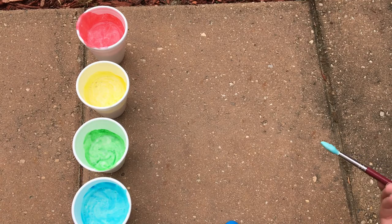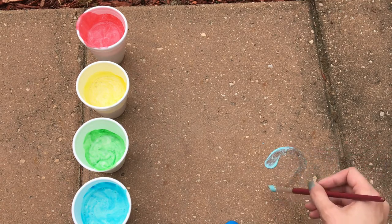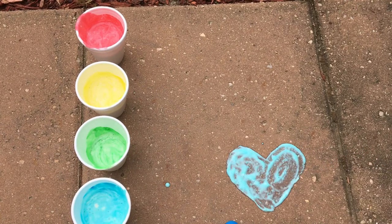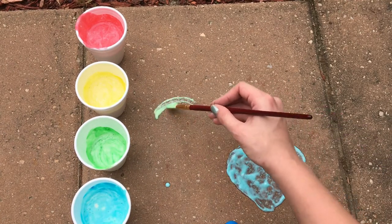Now it's time to go to the sidewalk or cement. You can use your fingers, but you may stain them with the food coloring, so I suggest using a paintbrush.